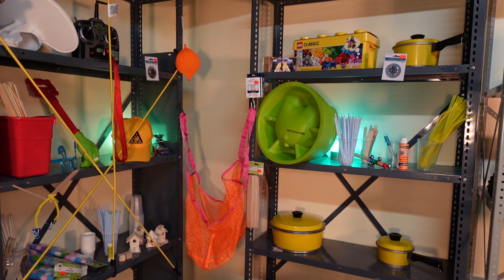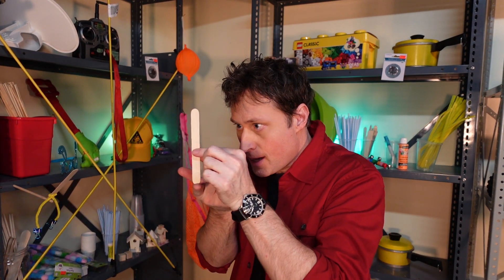No, hold on, let me try it one more time. Here we go. Ready? Pretty tough to do, but we can do it using the power of science.